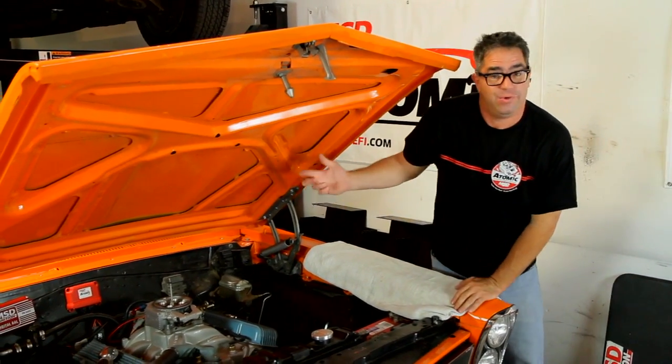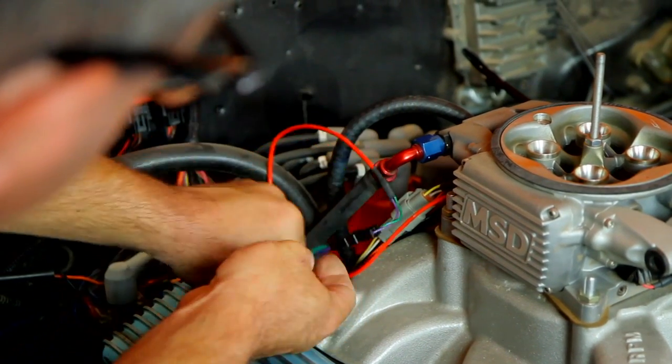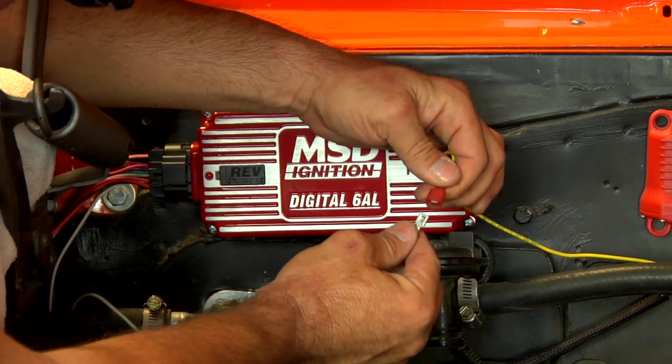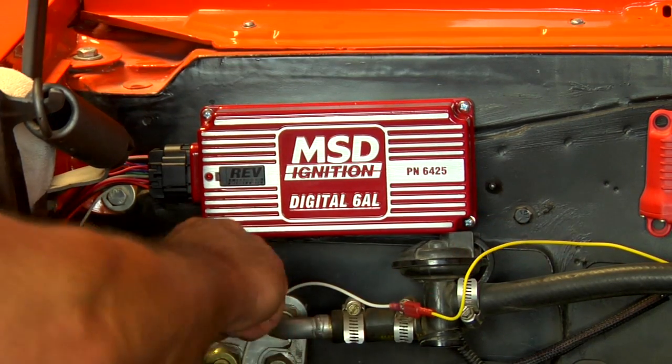The wiring is what we do next. It's a simple matter of running the mag pickup wire from the distributor to the Atomic — it's a red two-pin wire. And then running from the Atomic to the MSD 6AL — it's a yellow wire which merges to the white wire on the MSD 6AL.